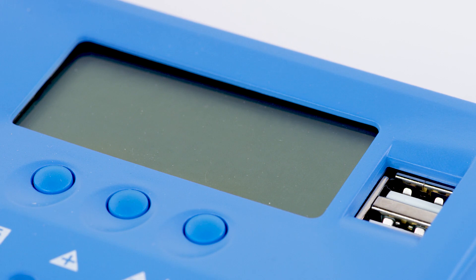The LCD displays key information such as battery voltage, solar panel voltage, solar panel charging current, and load discharging current.